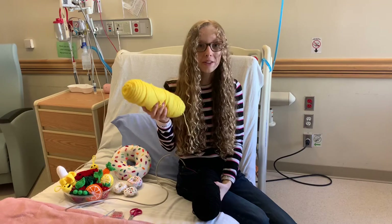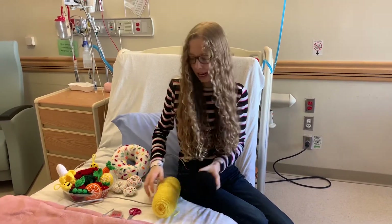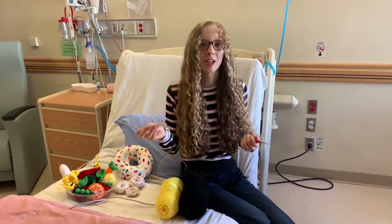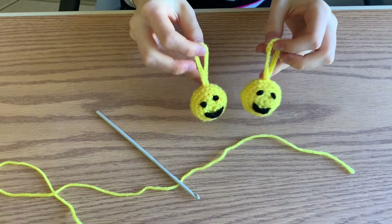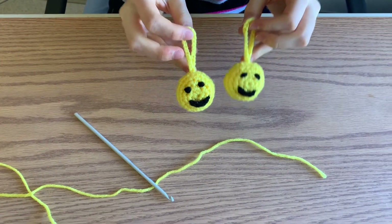All you'll need is some yellow yarn for the Happy Face, or really any color, black for the smile and eyes, scissors, a four millimeter crochet hook, and a stitch marker which can be a paper clip or a safety pin, as well as a needle. This is the size of the final keychain when completed. Let's get started!